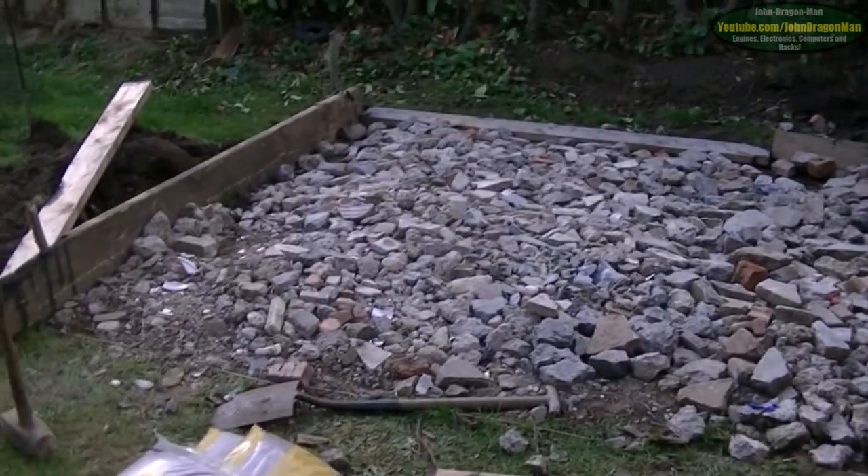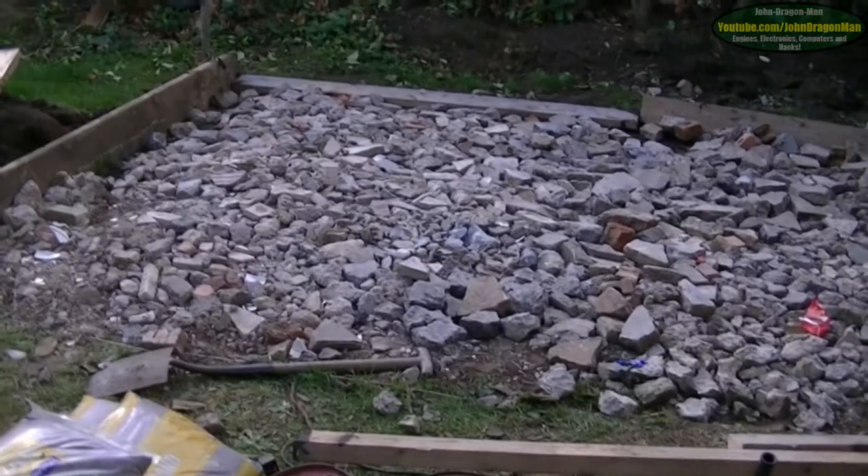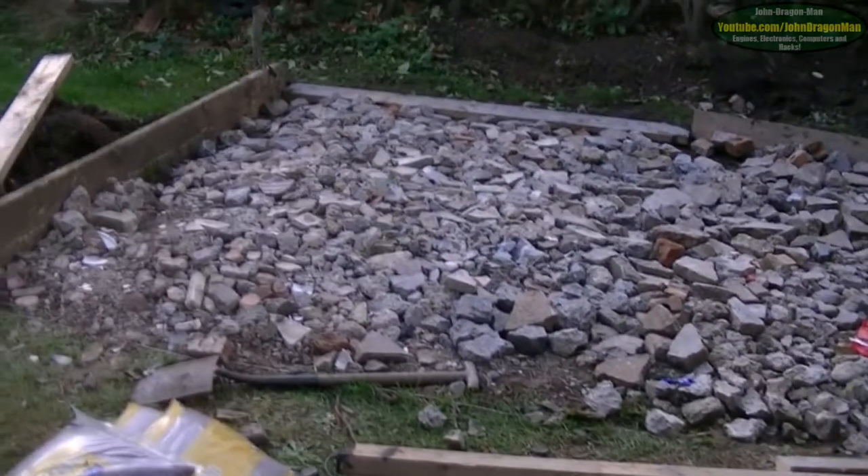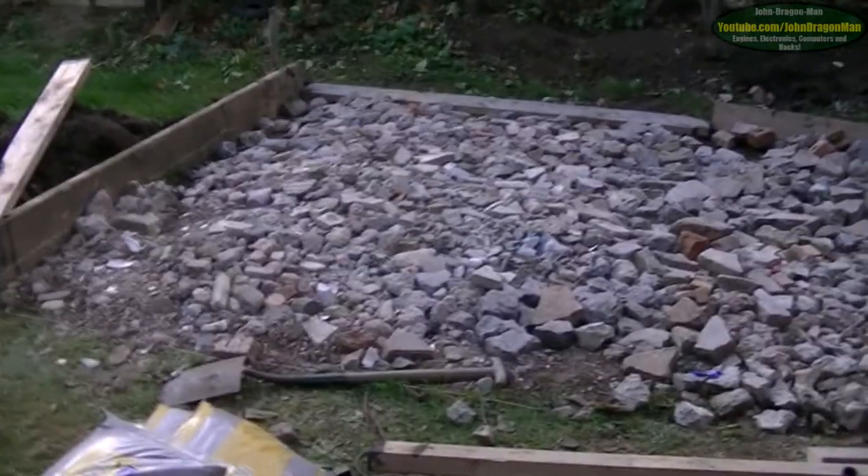Inside this thing we're going to have probably a sink, a wash basin kind of thing, a shower, and depending on room, maybe a bath or something.